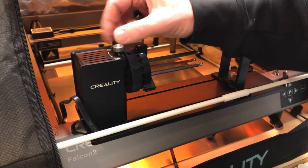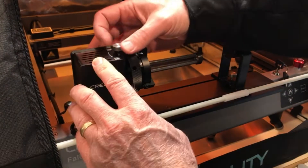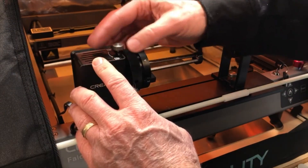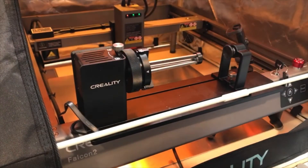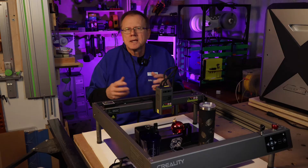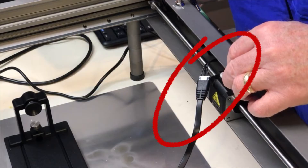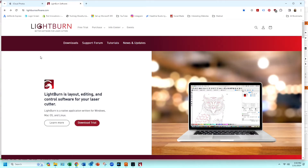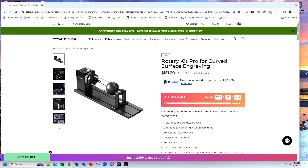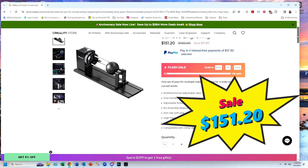The adjustable jaws have a locking screw that allows you to easily adjust the holding diameter of the jaws for each part. Once the jaws are adjusted, it's simply a matter of unscrewing the locking screw so the chuck spins freely. The rotary pro is fully assembled right out of the box and easily connects to the Falcon 2 laser via a cable that connects to the Y-axis. It's compatible with popular software such as Lightburn and Laser Gerbil. The price is normally $189, but it's on sale for $151.20 using the link in the description below.